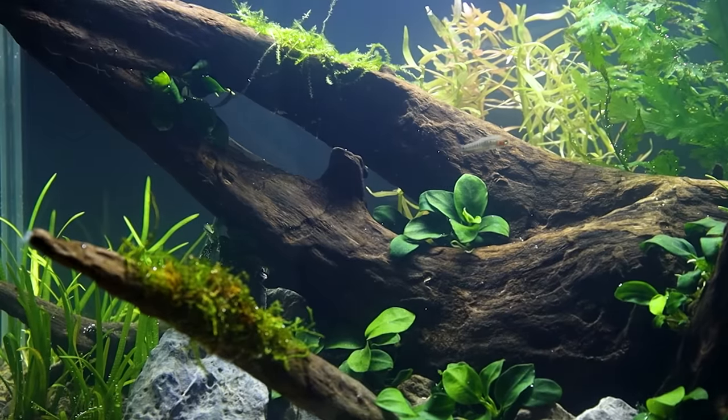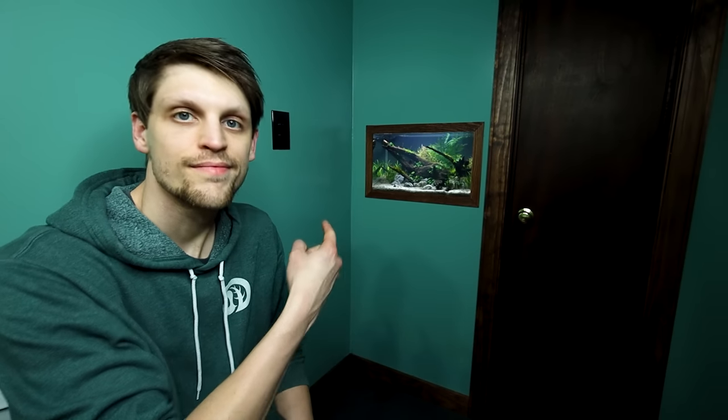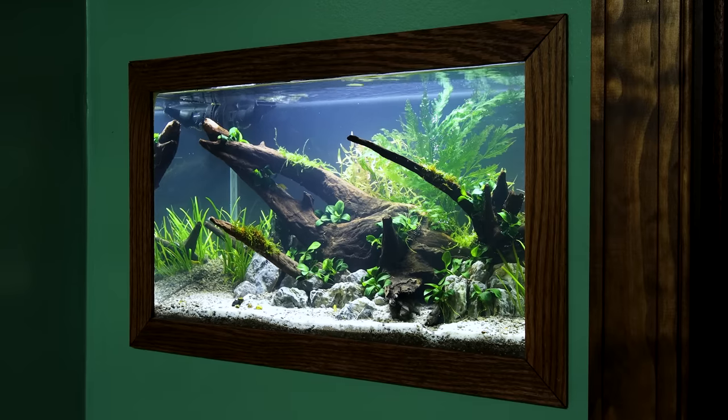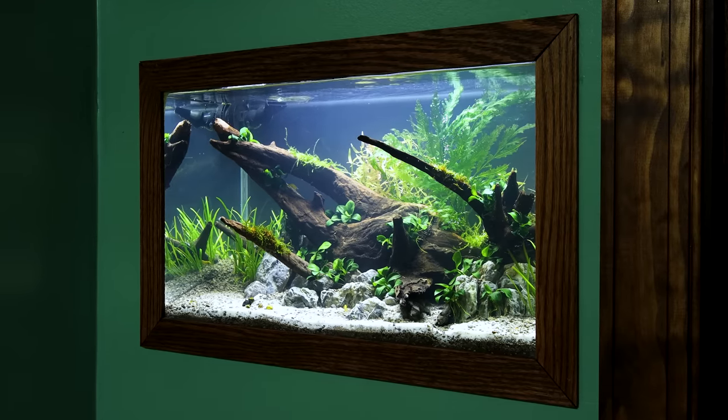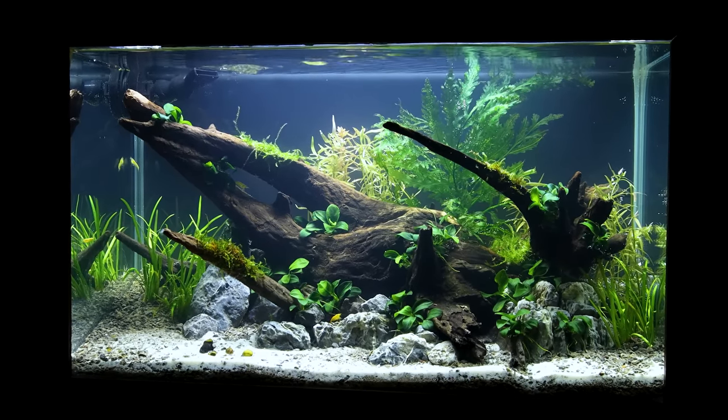If I have one complaint, it's how shy the fish are. I know that Emerald Dwarf Rasboras are shy by nature, but in this case I think it's primarily because this is a new environment and they will become bolder in time. Either way, the overall ambiance is what I was going for here, and it turned out better than I could have imagined. I still have to finish up the bathroom, but this gem of a tank is giving me the motivation to get it done.